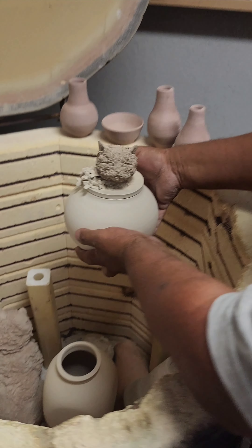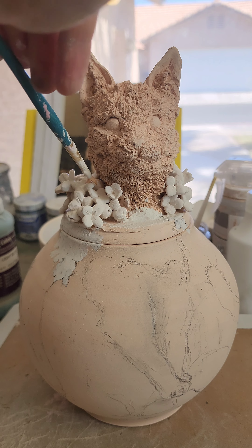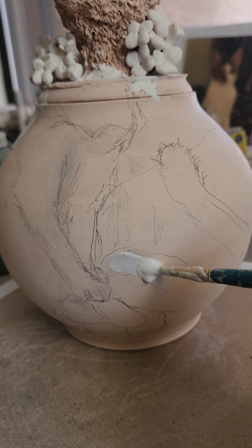It is finally time to paint this custom companion animal jar, and I think this is going to be a pretty interesting project to follow because I am using a ton of techniques in this one.